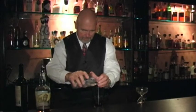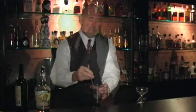Then we add a little ice. I'm going to do this about 20, 25 times. You do a thorough mixing of it, but we're not shattering anything.